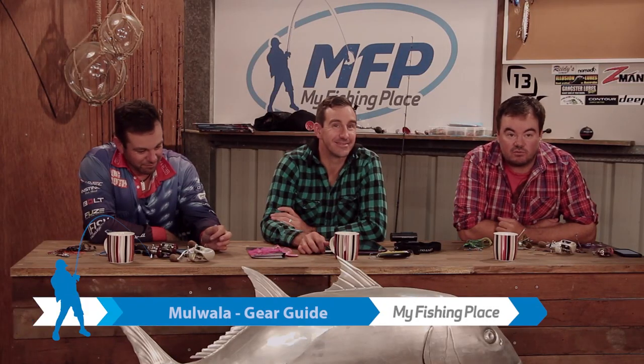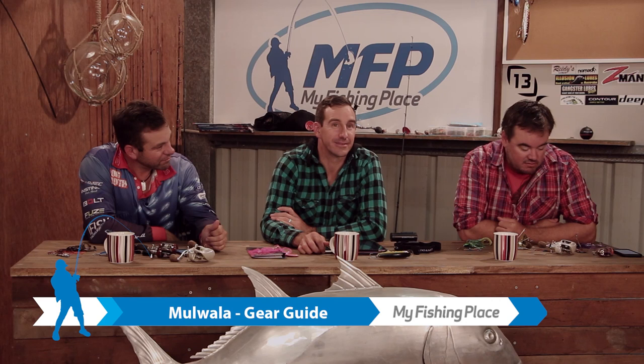G'day guys, welcome to our gear guide in relation to the recent trip we took to Mulwala chasing Murray Cod.